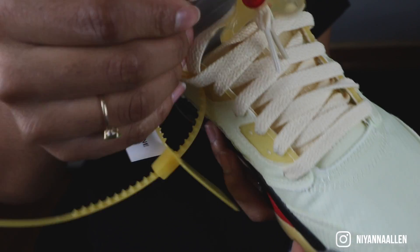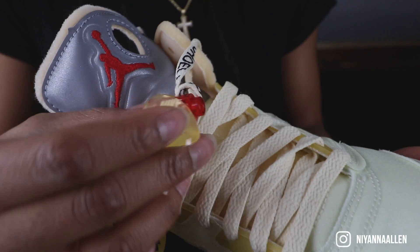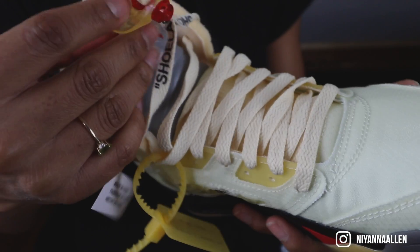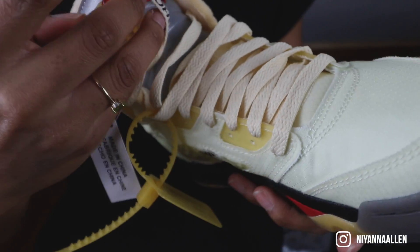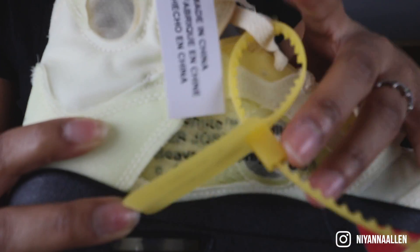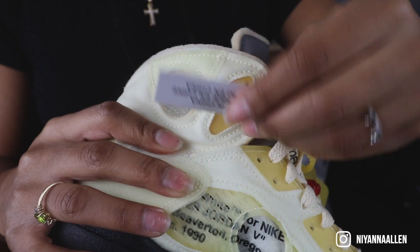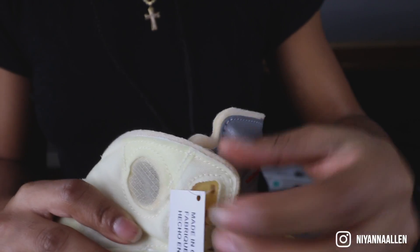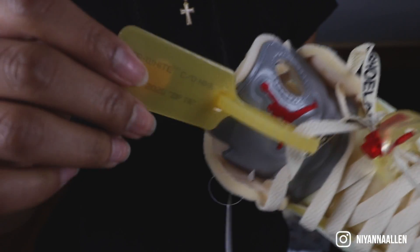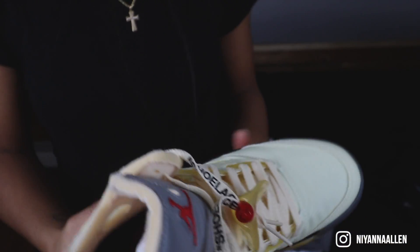Famous shoelace on a shoelace. Then we have the lace lock — it's kind of like this translucent yellow color on the clear part and translucent red on the actual lace lock. That's dope. You see the side — you know, it's origin, a little stamp, location. And this tag — it's definitely unique. And then a little tag here. You already know the zip tie tag. People sometimes cut these off, but they're nice.